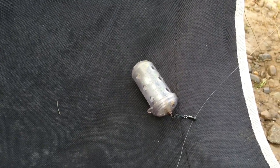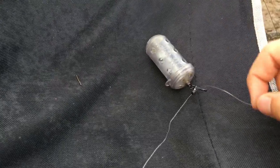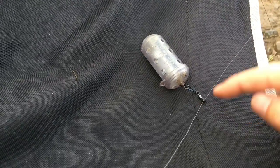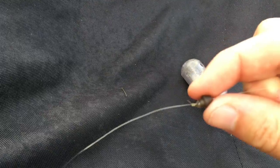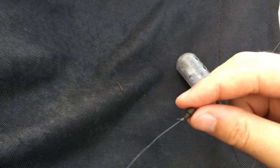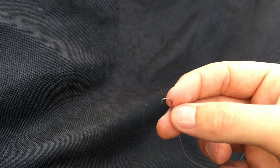First rig - very simple maggot feeder rig. I've got the feeder running on one of the Matrix quick change beads, attached by a quick change clip. Simple maggot feeder running straight down to a quick change bead. That allows me to change the hook length quickly, and then I've got a two and a half foot hook length running down to a size 12 barbless hook. That's all it is - very simple rig.